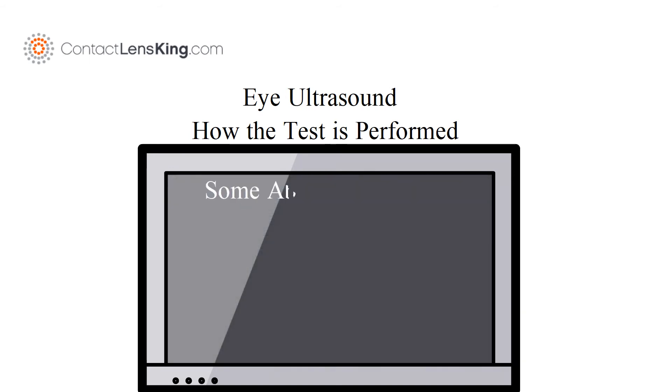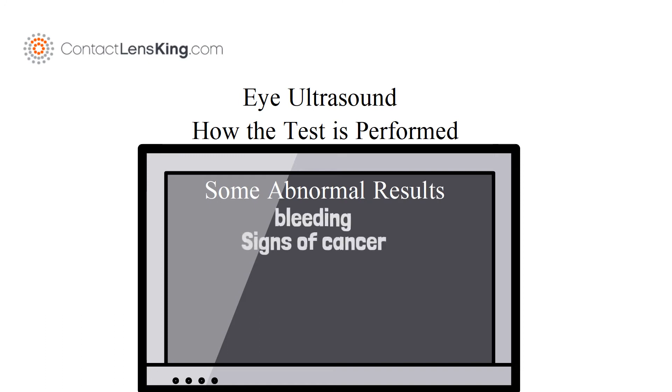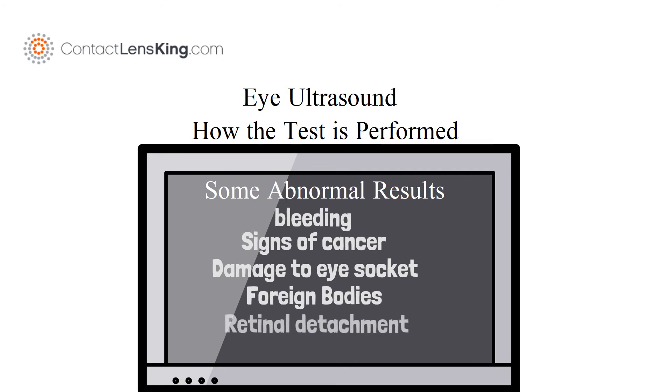Some abnormal results doctors may be looking for may include bleeding into the vitreous fluid, signs of cancer, damage to the eye socket, foreign bodies, retinal detachment, and inflammation.